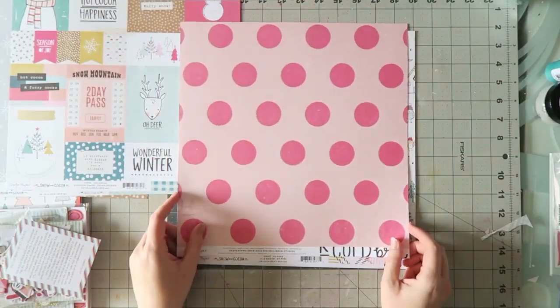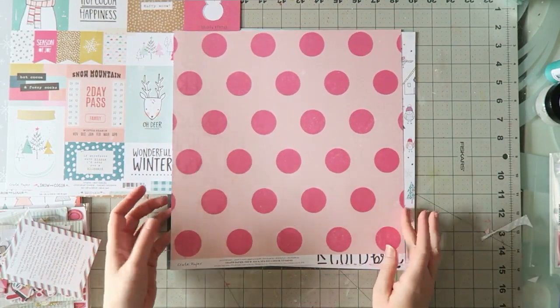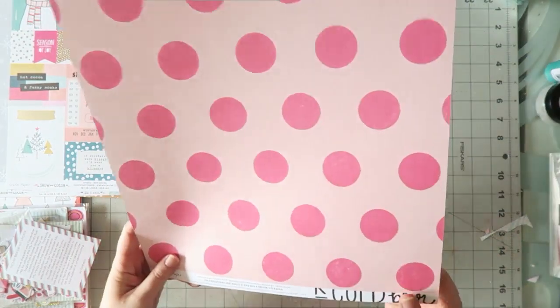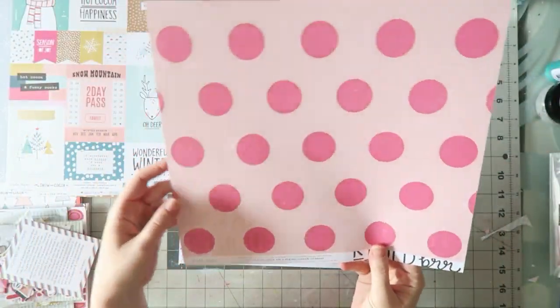And the other side — I love it! It's this gorgeous polka dot of hot pink on a pale pink. It's kind of distressed — Crate Paper style.